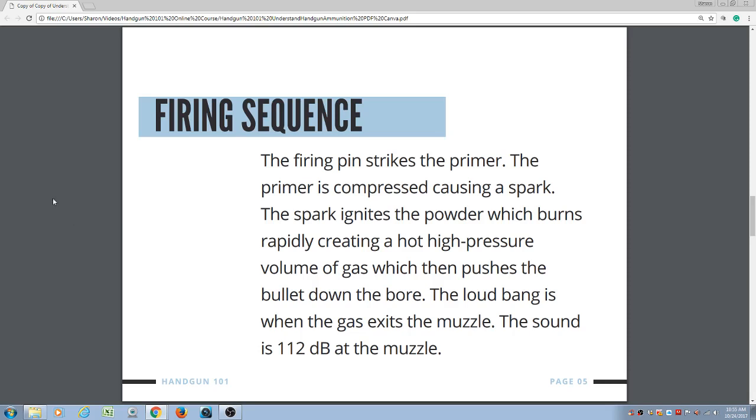The firing sequence of any cartridge goes as follows. The firing pin strikes the primer. The primer is compressed, causing a spark. The spark ignites the powder, which burns rapidly, creating a hot, high pressure volume of gas, which then pushes the bullet down the bore. The loud bang is when the gas exits the muzzle. The sound is 112 decibels at the muzzle.